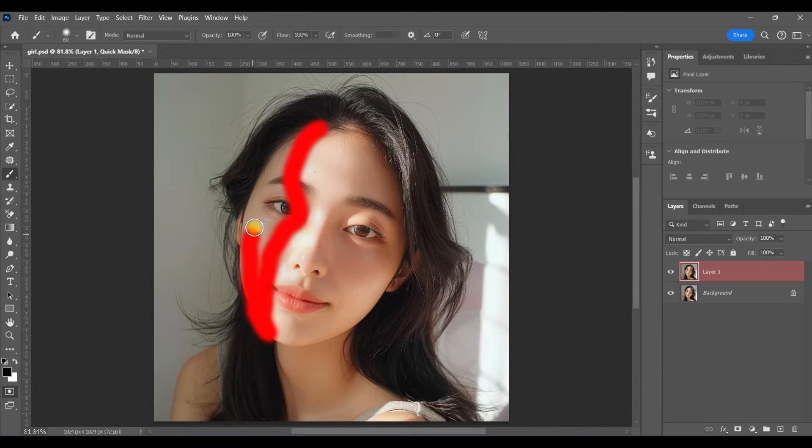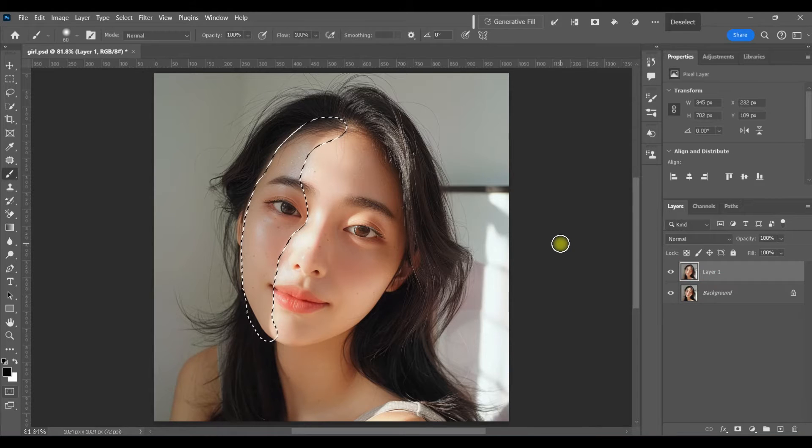The way Quick Mask mode works is anything you paint over will become a selection. Once I've painted over everything, I'm going to hit Q for Quick Mask — and look what happened: everything I painted over became a selection.